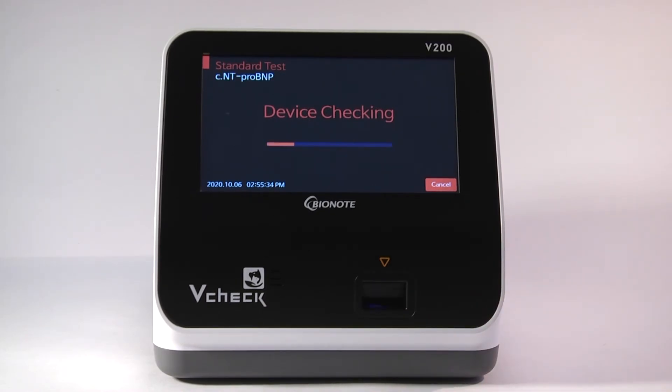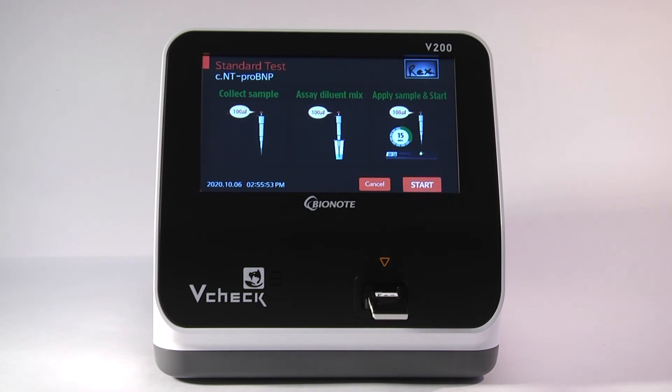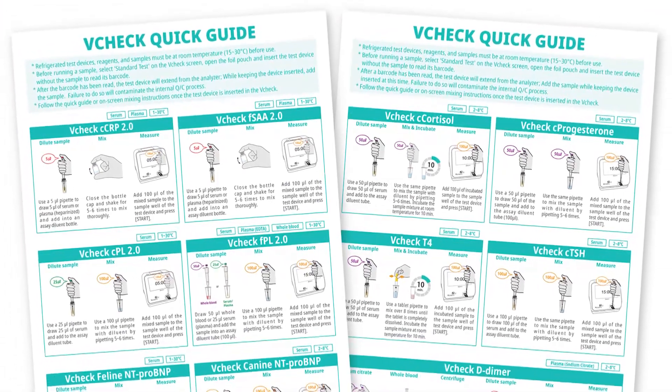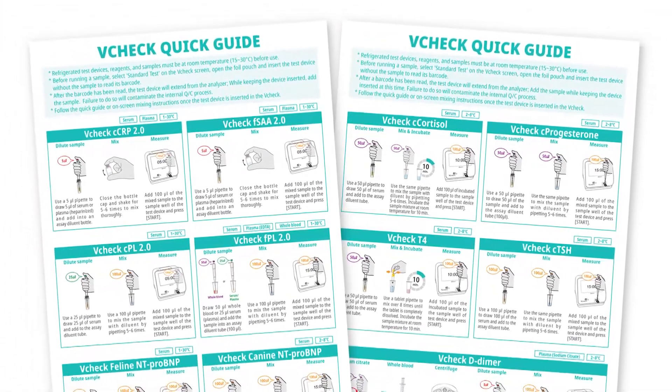Notice that I did not put a sample mix into the device. It is appropriate to put the test device in without having a sample in the device. This is because it will take the V-Check a few seconds to recognize what test you are running. It takes all the information off of the 2D barcode, and once it knows what you're running, it will display the instructions on the screen. Follow the laminated quick guide that comes with the V-Check regarding how to prep the sample for all 11 tests.